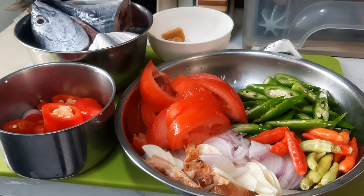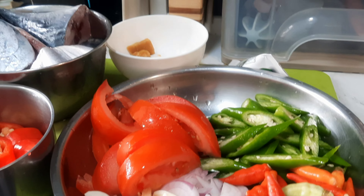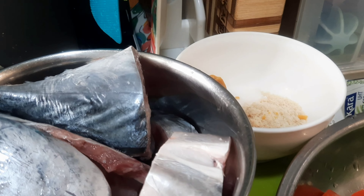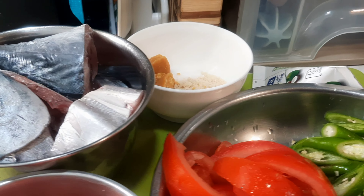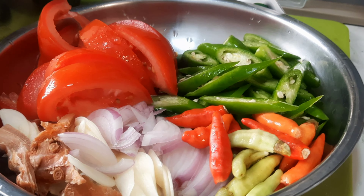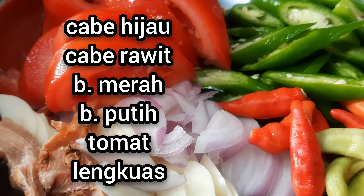Hello friends, welcome to today's menu. Today's dish is Ikan Tongkol — tuna cooked in coconut milk with green chili. All the spices have been prepared: shallots, garlic, galangal, bird's eye chili, green chili, tomato, large red chili, and more shallots and garlic.